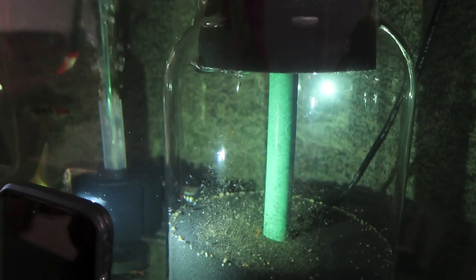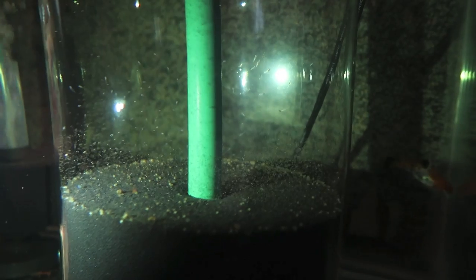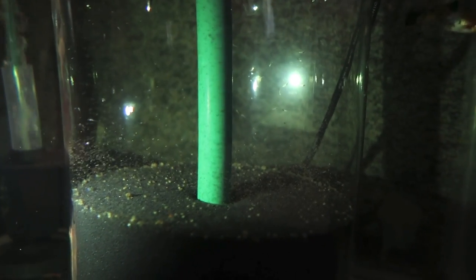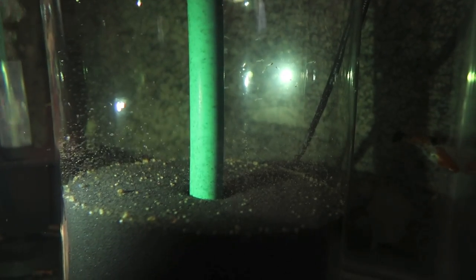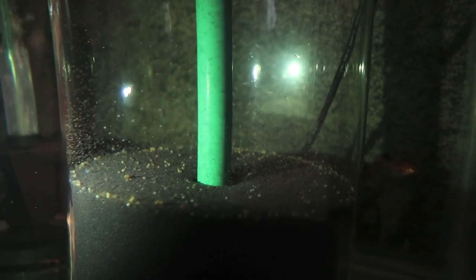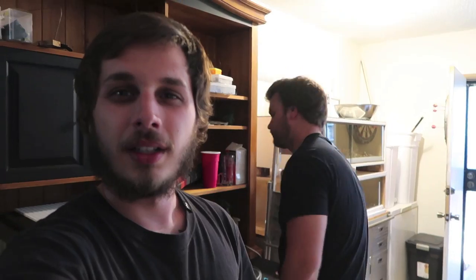Give them a nice spray of brine shrimp. The way you know they're eating is that after 15 to 20 minutes their bellies will turn bright orange - you might need a magnifying glass but that's the sign. After 20 minutes, turn your bubbles back on and it will filter out all the uneaten brine shrimp, and your fish are going to be excellent and full.